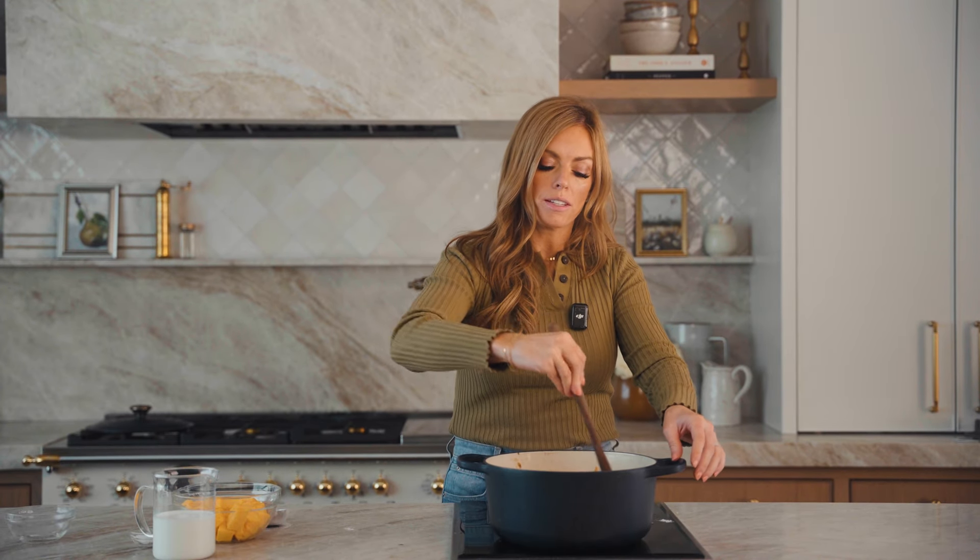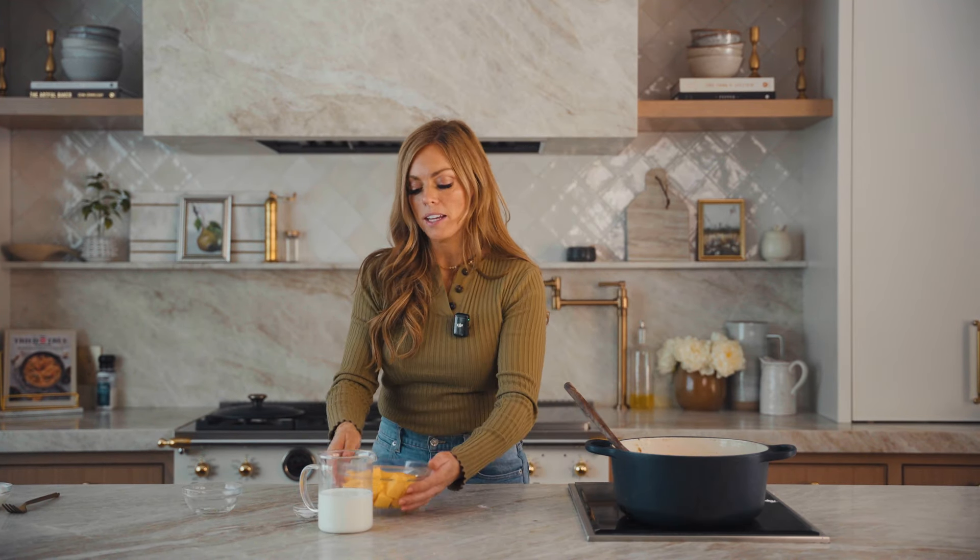I just put my roux back into the soup, and we're going to stir that for just a minute until it starts to thicken. Now I'm going to turn this down and we're going to add in our cheese.